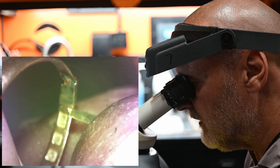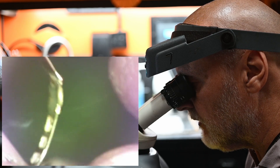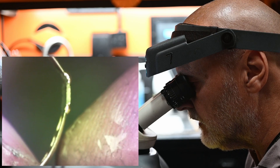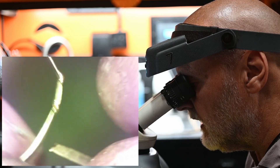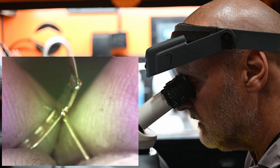It looks like a lot of material I'm adding, but it's not really. It's under a microscope, so it just looks a lot. In fact, when you make a hole sometimes, the hole looks huge and you think, oh my god — but then you take it out and you realise it's actually quite small.